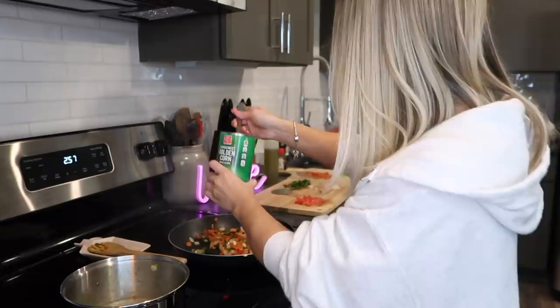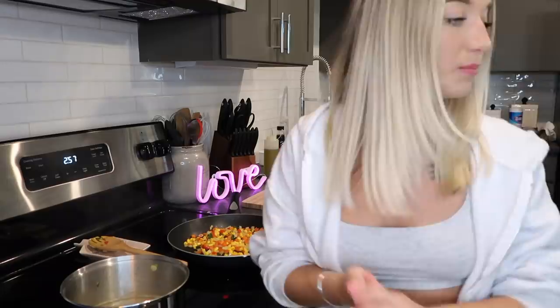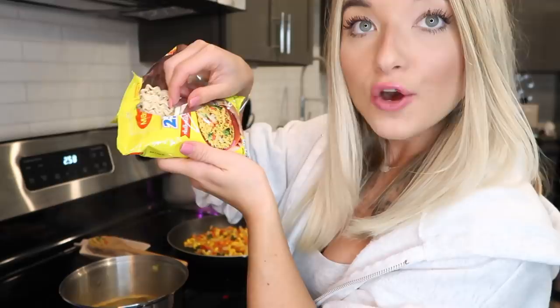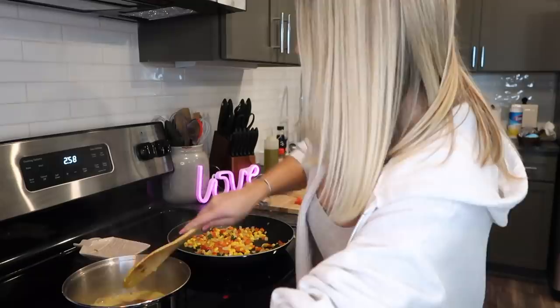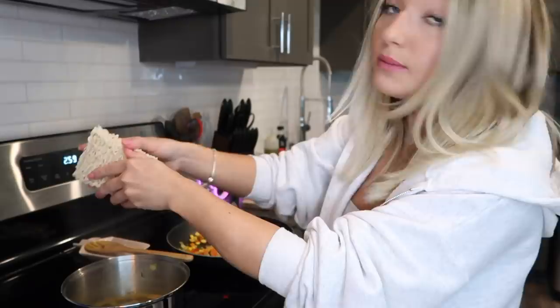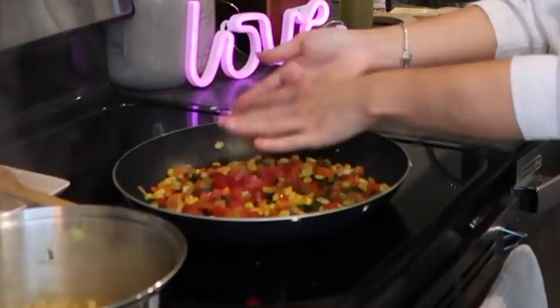I'm adding sweet corn into the pan so it can sauté with the rest of the vegetables. The water is also starting to boil so I'm putting in the second packet of Maggie masala seasoning, then adding the noodle cake — I'll break it in half again for easier cooking. Then I'll go ahead and add the rest of the tomatoes in there.